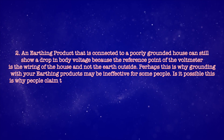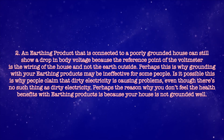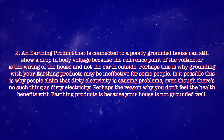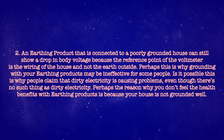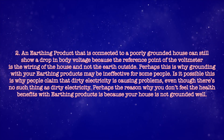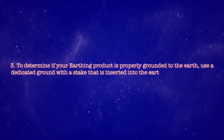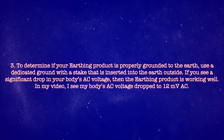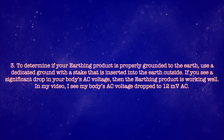Point 2: an earthing product connected to a poorly grounded house can still show a drop in body voltage because the reference point of the voltmeter is the house wiring and not the earth outside. Perhaps this is why grounding with earthing products may be ineffective for some people, and why some claim that dirty electricity is causing problems. Perhaps the reason you don't feel the health benefits with earthing products is because your house is not grounded well. Point 3: to determine if your earthing product is properly grounded to the earth, use a dedicated ground with a stake inserted into the earth outside. If you see a significant drop in your body's voltage, then the earthing product is working well.